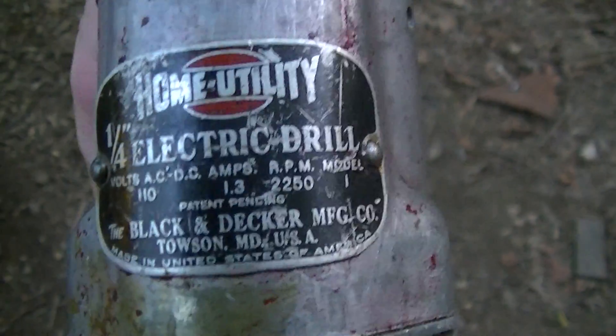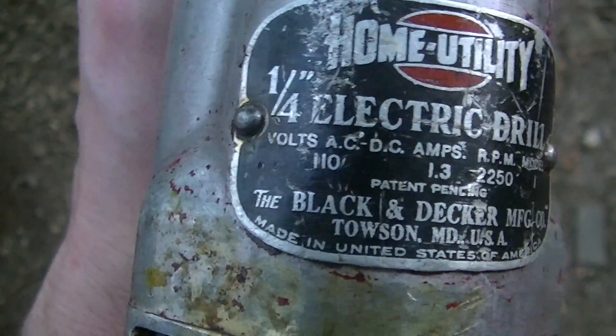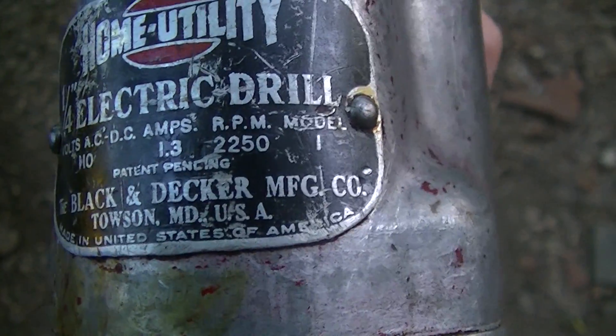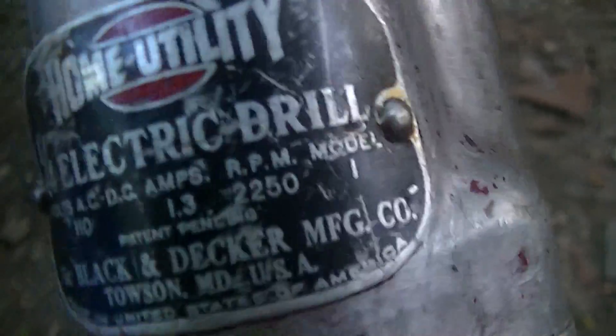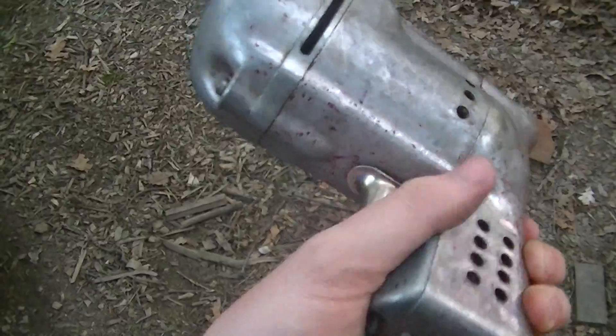It's a Black & Decker Home Utility quarter-inch electric drill, 110 volt AC or DC, 1.3 ampere, 2,250 revolutions per minute, model 1, non-reversible, single speed.